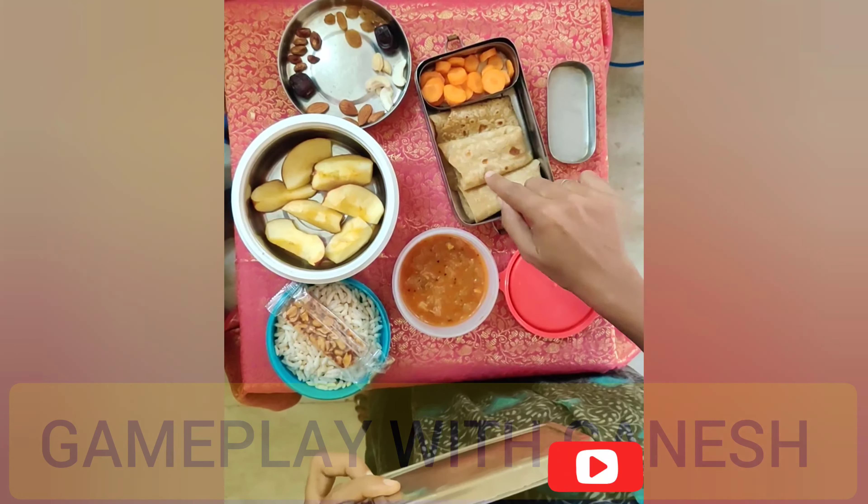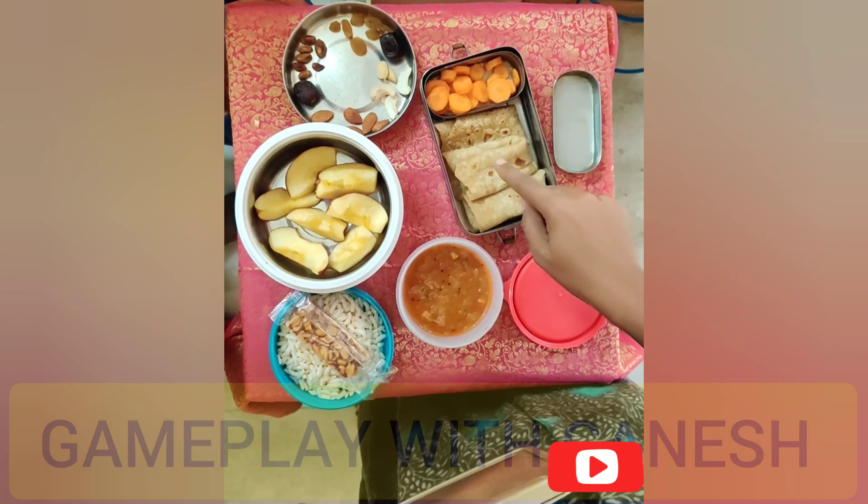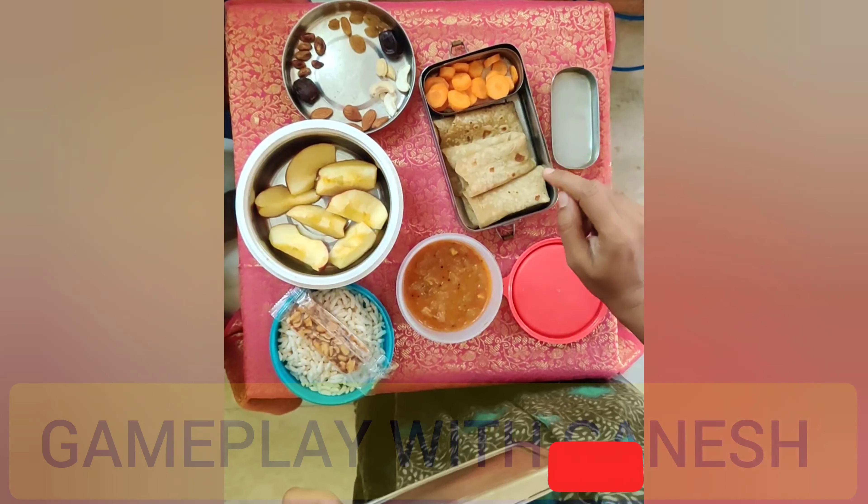Good morning friends. I have a day-to-lunch menu: Chapati, Thakali, Chapati and Carrot.